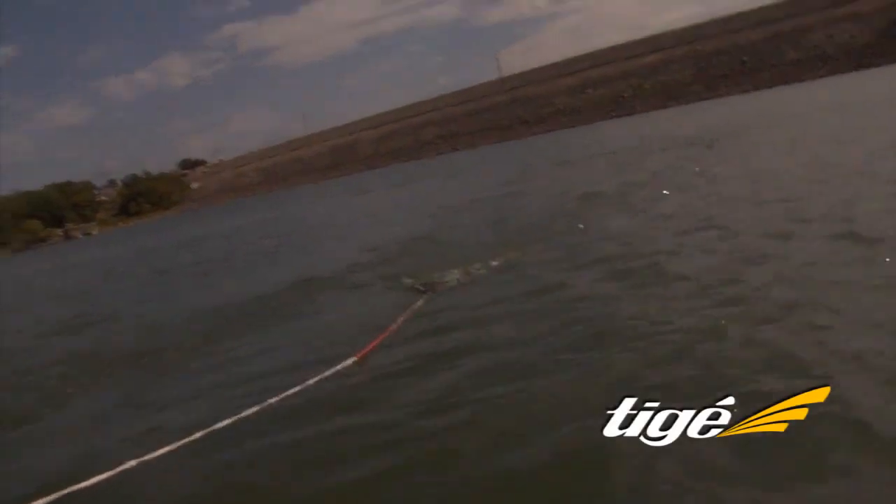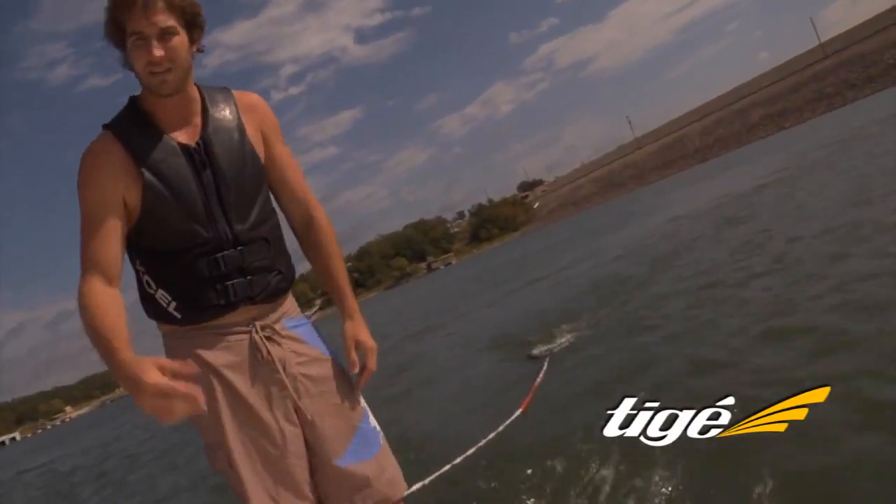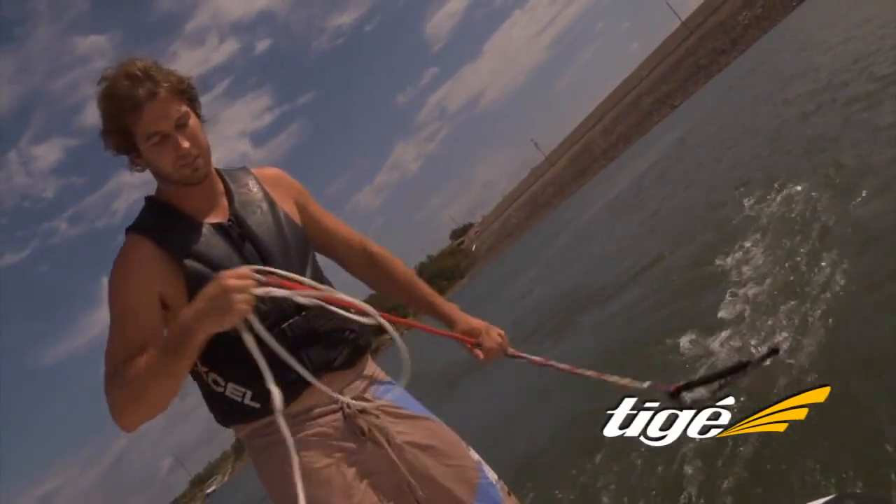Once you get out you don't have to pull yourself up on it — just leave the handle right where the sweet spot of the wave is, and that's where you need to be. Once the wave catches you and you pick it up, you just throw the handle in and keep surfing.